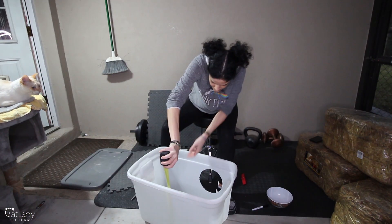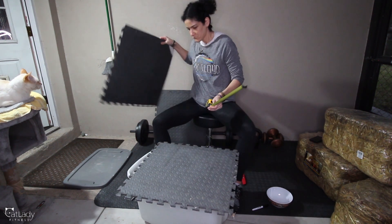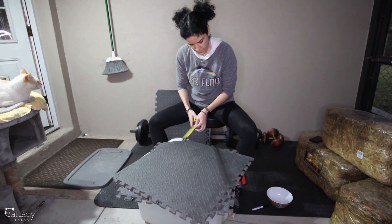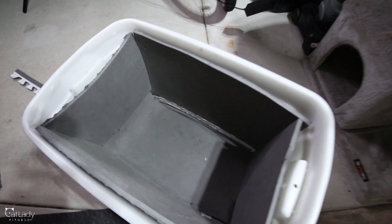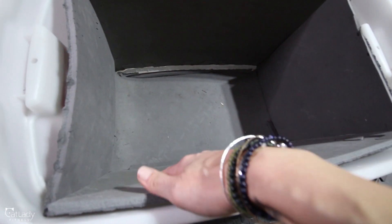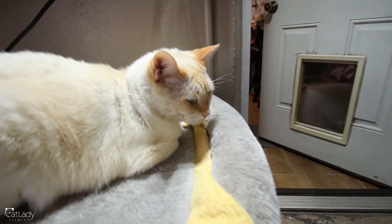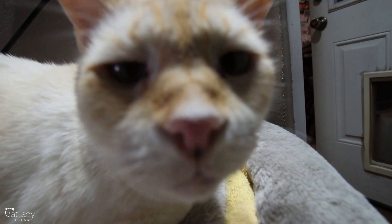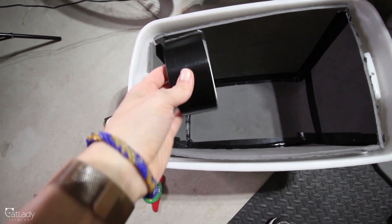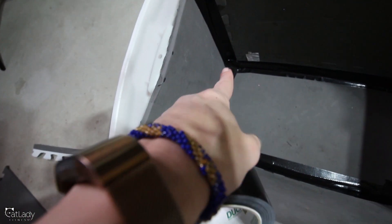Back to making this kitty shelter for Pat. I started to measure out the insulation tiles we're going to use — they had to line the entire inside. After measuring them out and cutting them out, you could see a perfect fit. I had just enough and then some to spare. And Puppy, of course, is always supervising my work. He approves, I think.